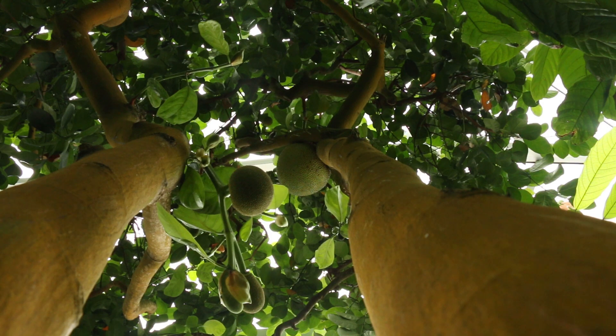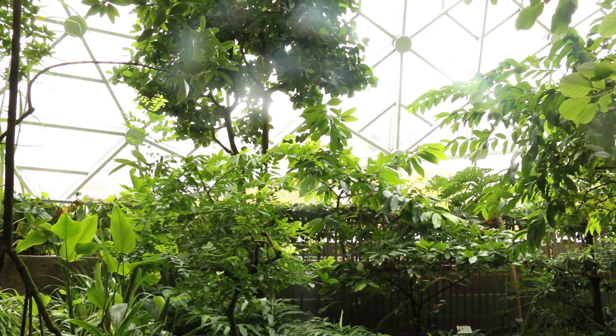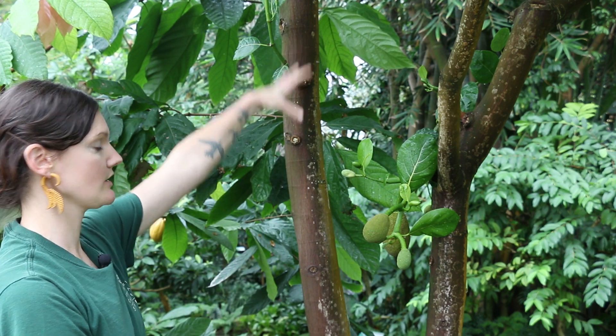This tree wants to be 40 feet tall, but we have to keep it cut back from the dome so it's not touching, and keep the canopy thinned out so that it allows light down into the center, because it wants to flower here on the main trunk.